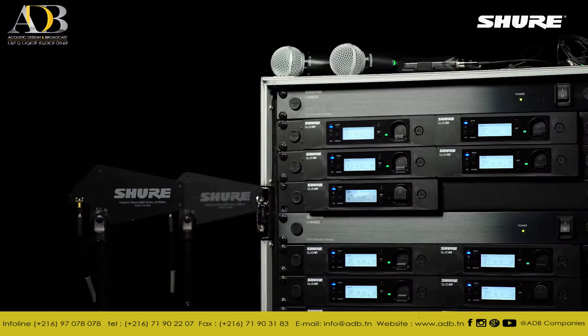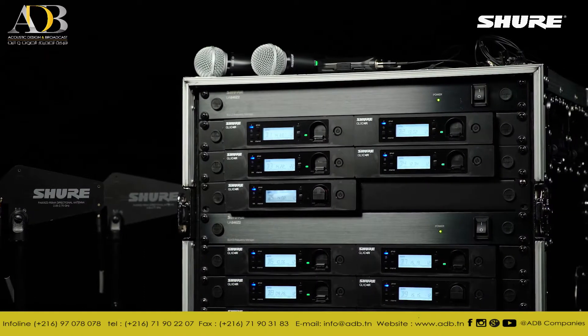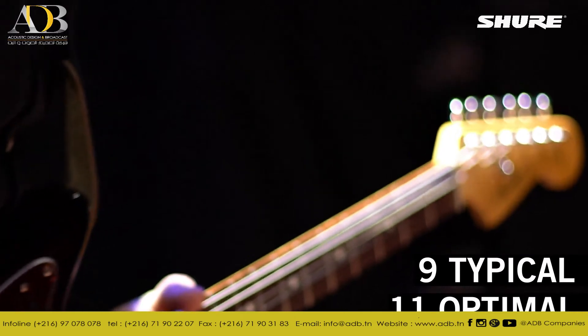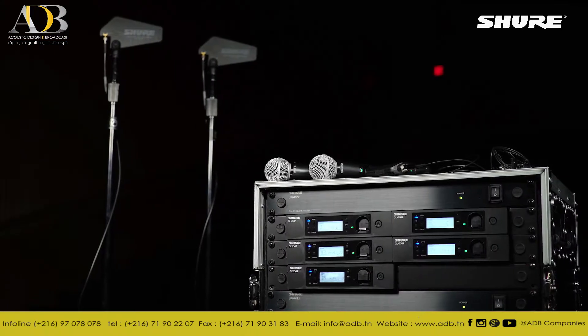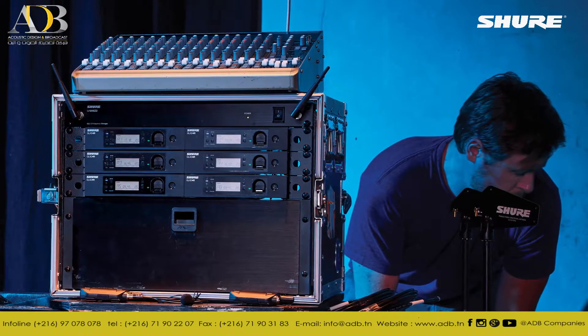Need more than six receivers? Connect a second GLXD Advanced Frequency Manager and have a larger community of GLXD 4R receivers all operating on the clearest available channels. GLXD 4R receivers can be rack mounted for permanent installations or in portable flight cases, with remote mounted antenna accessories for improved directionality also available.